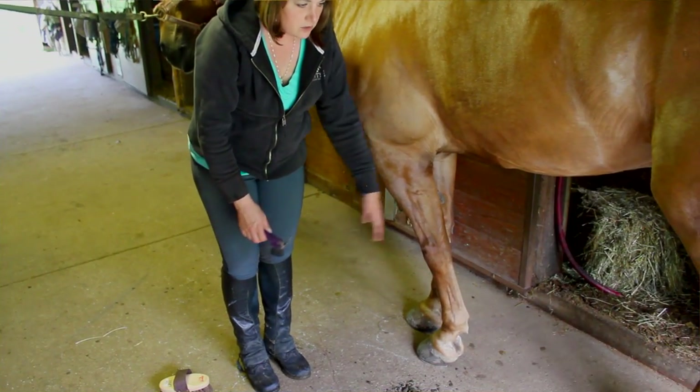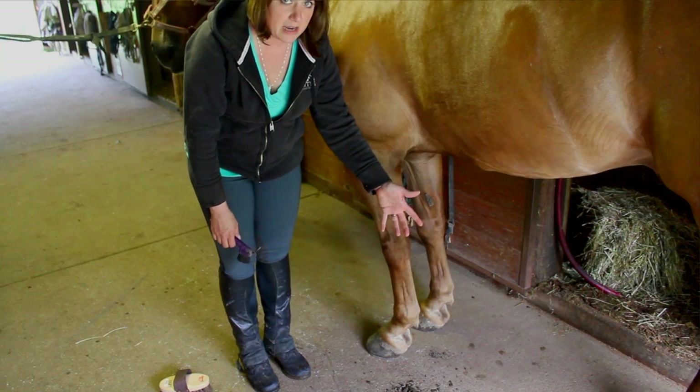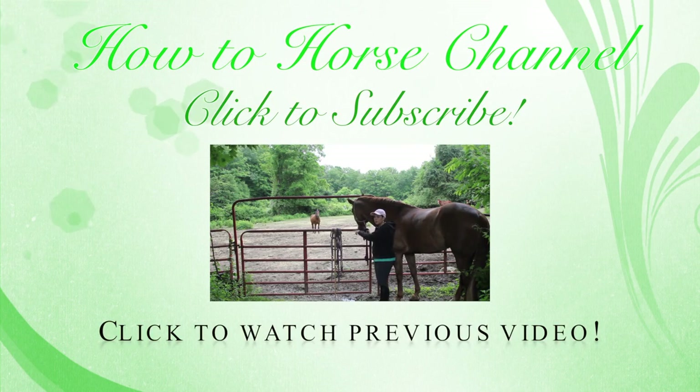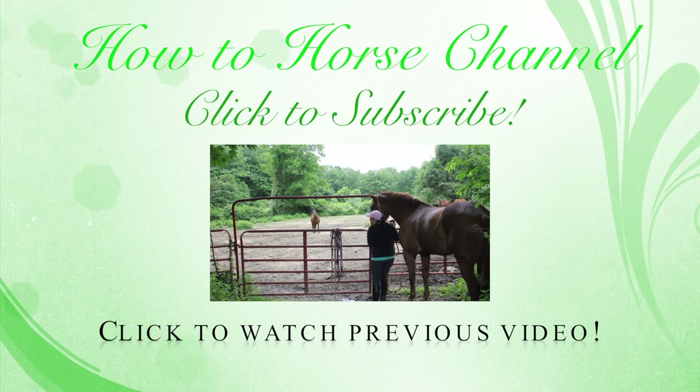Your horse is going to expect you want to clean the rest of his feet, so he's ready to pick them up at your touch by now. Your horse is now all clean and ready to be tacked up. Click subscribe if you'd like to see more, and click that like button. Thanks for watching.